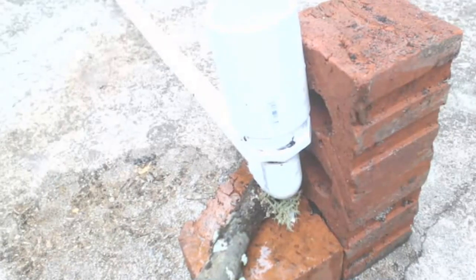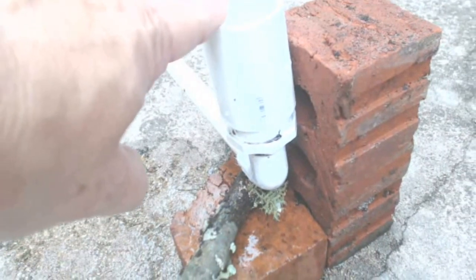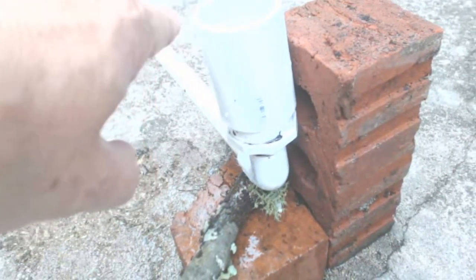Here is what the other end looks like. Note that I have shimmed and filled both ends of the water level exactly full. It makes taking reference measurements a whole lot easier.